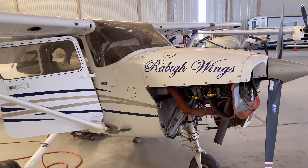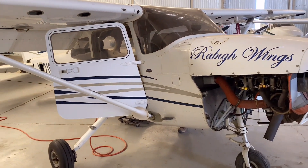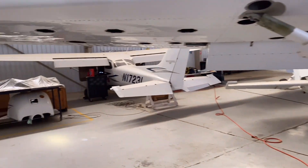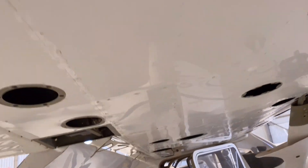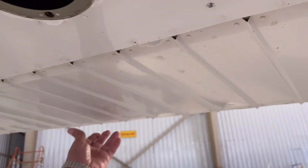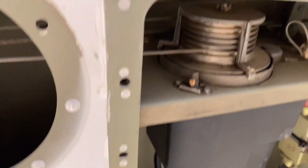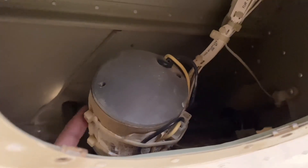This aircraft is under annual inspection over here at Radawings, so all these inspection covers are open. This is the pulley over here for your ailerons — this is how it works, connected with your flight controls. These are your flaps, and there is a motor over here for the flaps.